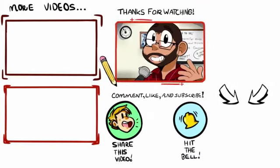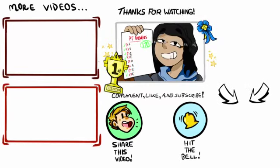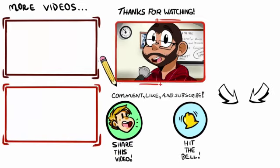Thanks for tuning into the show. Please subscribe if you haven't done so already to be notified of new episodes as I release them. Feel free to reach out if you need anything at all as you move forward with your prep — I'm happy to help however I can. I wish you all the best and take care.